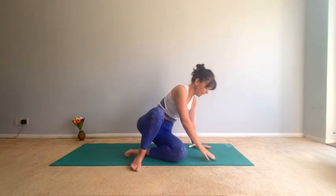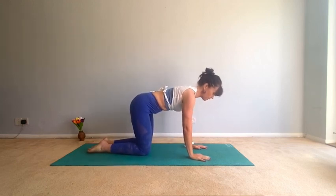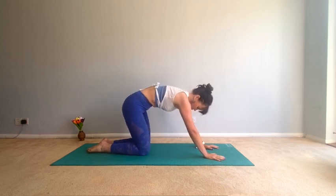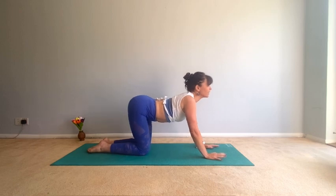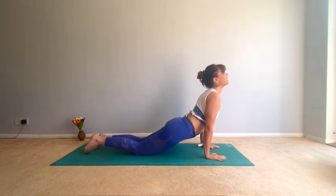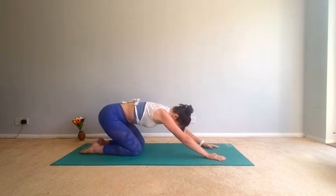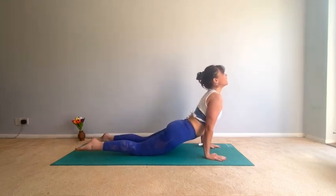We're going to come into a four-point kneeling position to do moving cat-cow. Hands in front of the shoulders — round the back, drop the bottom, then come forward. Think of the body like a wave, bring the hips down. Don't force anything — round the back as you move back, lower the hips, forward.